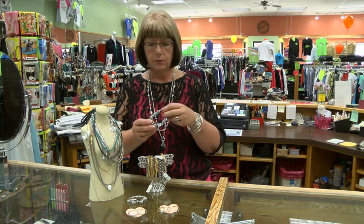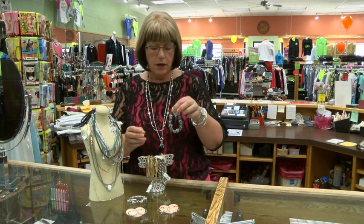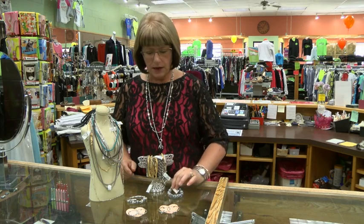Here is a new bracelet full of sparkly blue beads, which is a great color for fall — going into fall and actually for summer too. Just fun new shapes and colors.